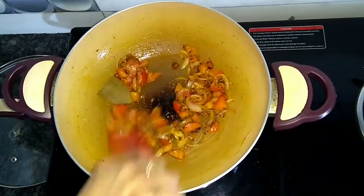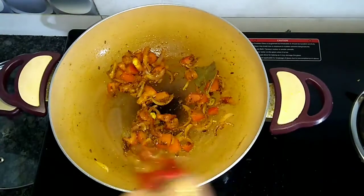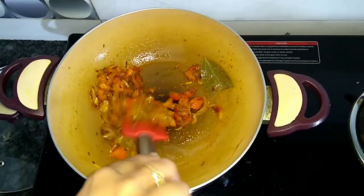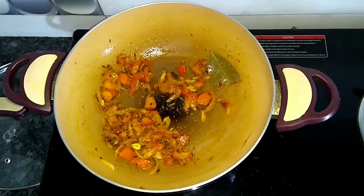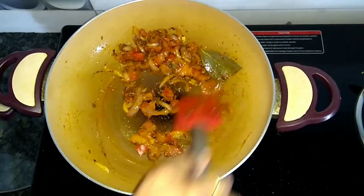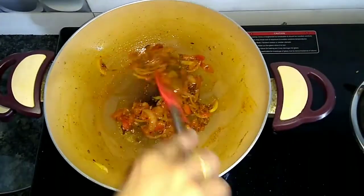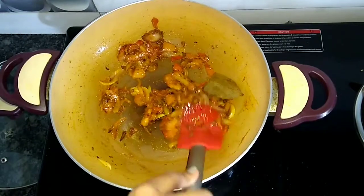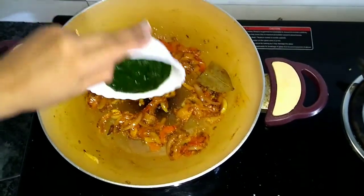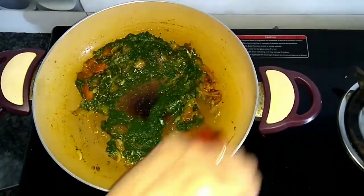I have put the flame on medium. You can call this pulao because we get all the essential nutrients from this. Now the tomatoes are cooked — we will mash them a little. We will add the palak puree and then the rice. This dish is very healthy, great for children.